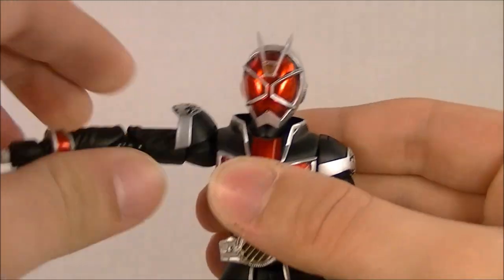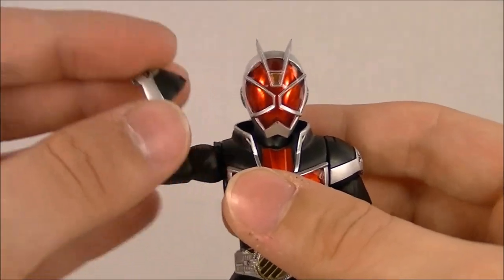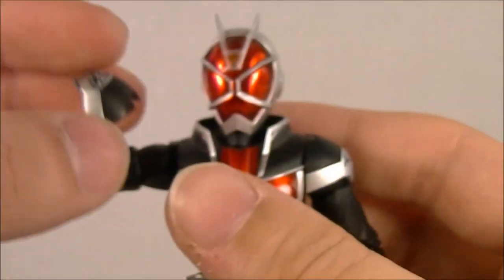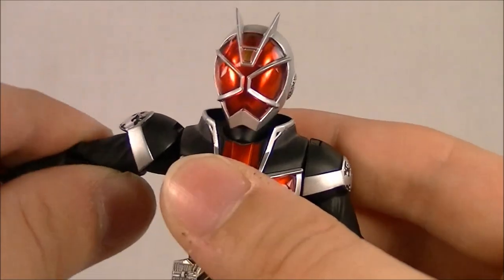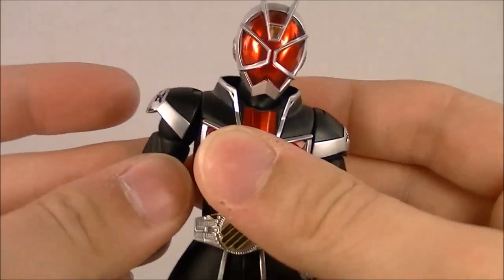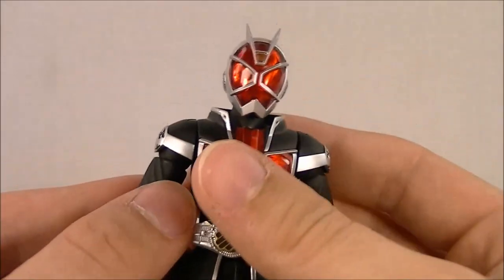The arms go out about this far. Unfortunately, the shoulder armor is just awful — it's attached with a very simple friction joint and it pops off super easily. It's a lot worse on this side than it is on this side, and on mine it seems to be better than some accounts, but do be aware of that.